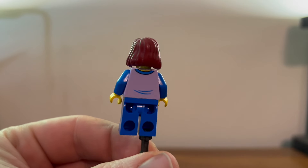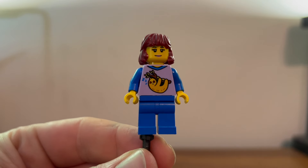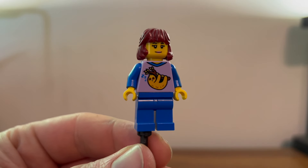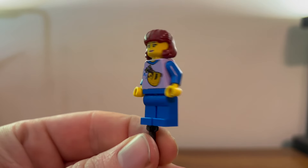Here we have Nova. Looks pretty nice — very nice pajamas with a little sleeping sloth on there. That's about it, but still looks good.